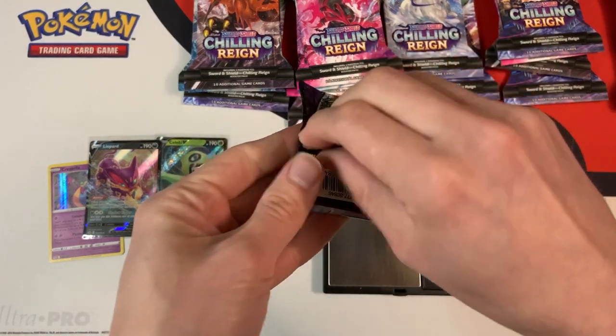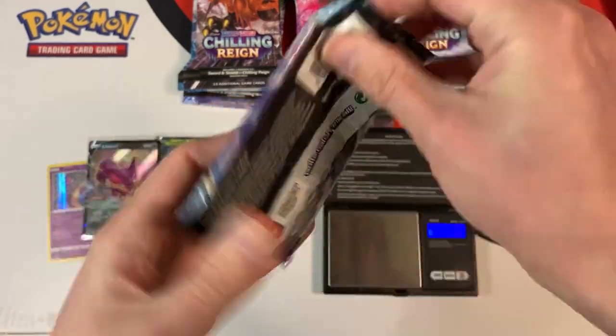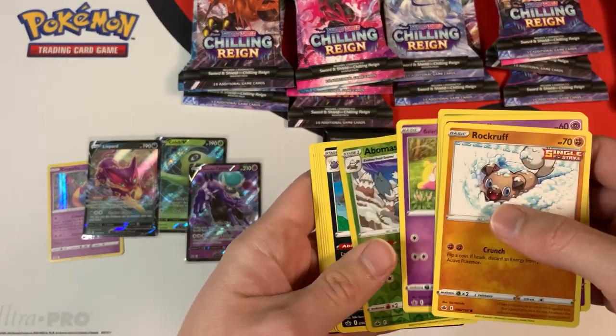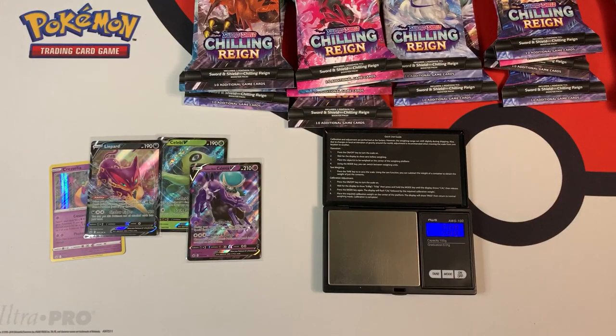This one weighs in at 22.39 grams. And let's see if there's anything good inside — a bomb in the snow. And our first dud: a green code card.